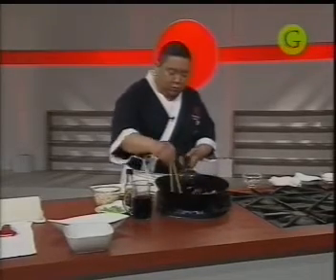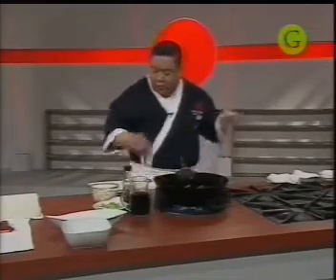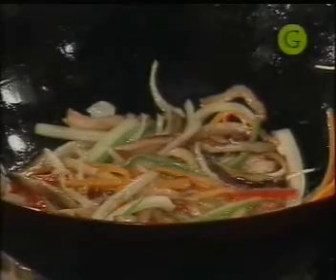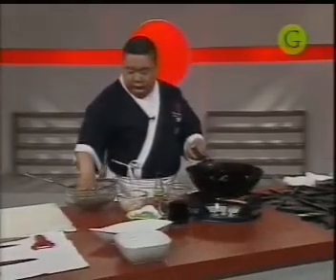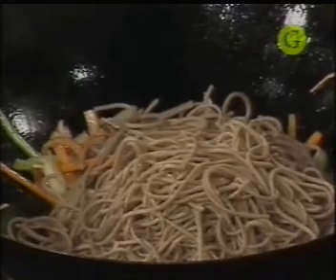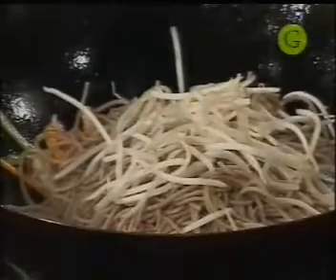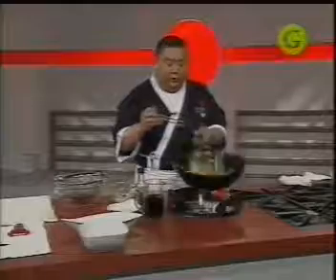Vamos salteando con mucho cuidado de no tirar nada. Buscamos las pastas y las agregamos a los vegetales, no al revés: pastas a los vegetales. Le agregamos los brotes de soja y las hojas de hakusai, que pueden ser también hojas de berro o espinaca. Empezamos a terminar nuestro plato. El plato es muy simple, muy sabroso y súper nutritivo.